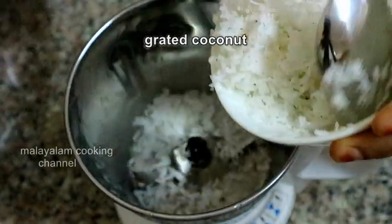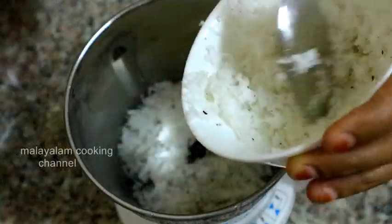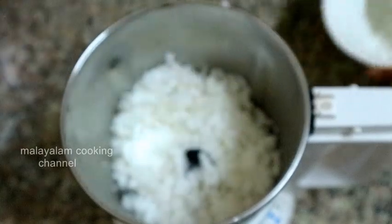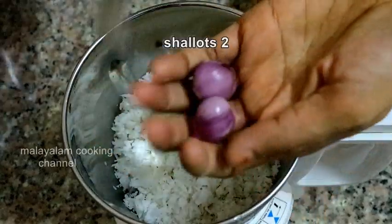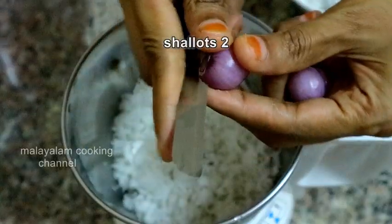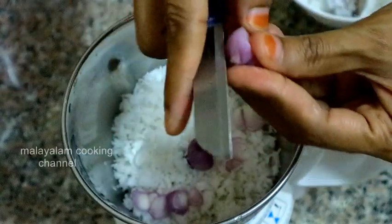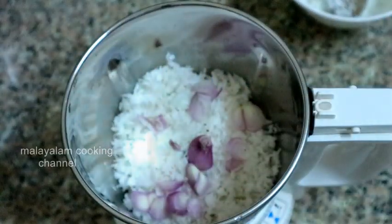Now we are ready to mix it in the jar. Put the two onions in the jar. Put the two onions in the pan.